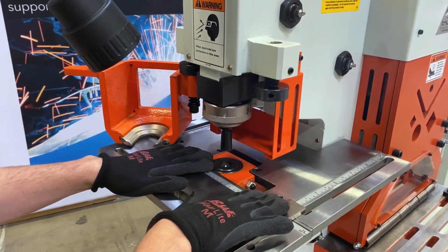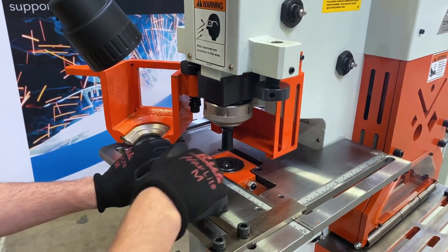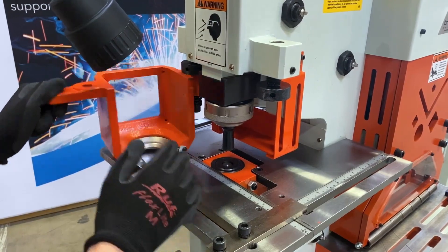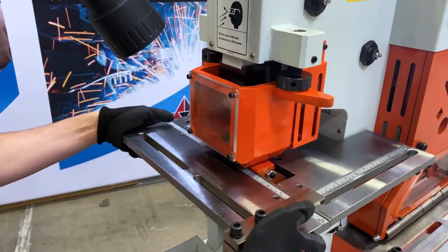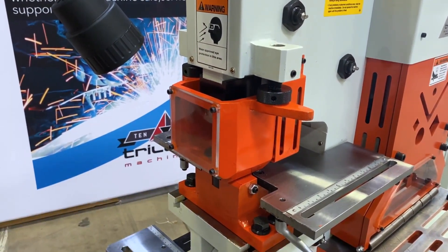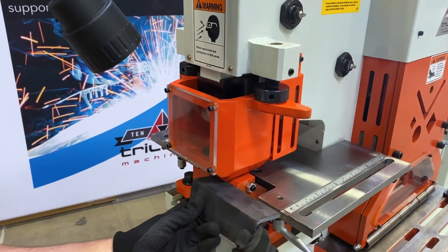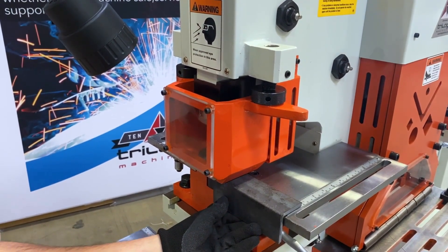The gauge table is standard and includes rollers for both the X and Y axis, guide bars for aligning your material, and the front of the table does come off which allows us to do angle leg down. You're able to slide a piece of angle through and punch it leg down.